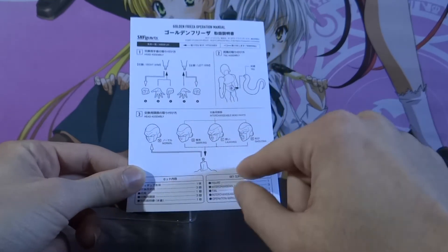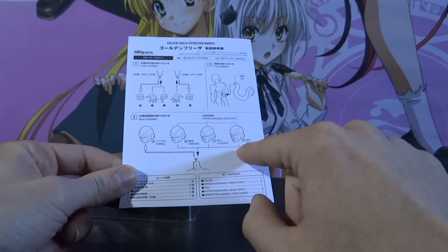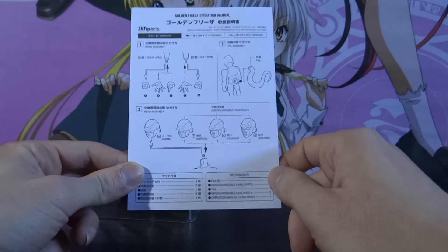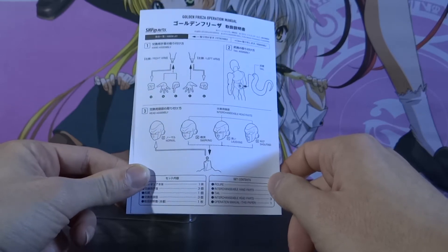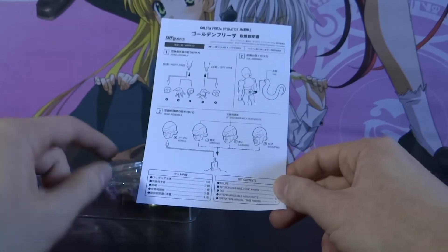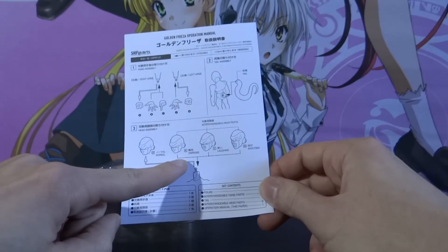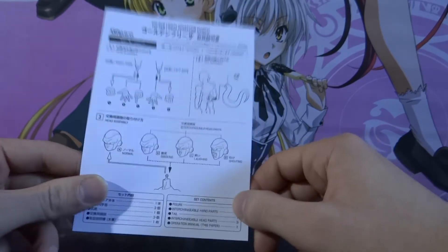I find it pretty funny that you've got all these heads with detailed descriptions of what expression he's making. I mean, chances are if you're buying this figure you've already watched the film. You can tell that's a normal face, that's obviously a smirking face, you've got laughing, and you've got shouting — but yeah, I think that's pretty funny.